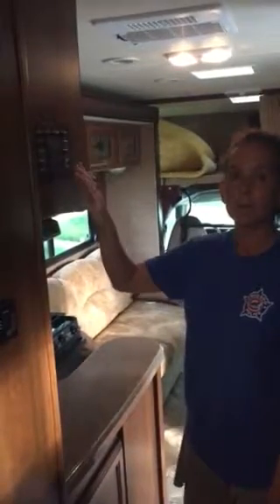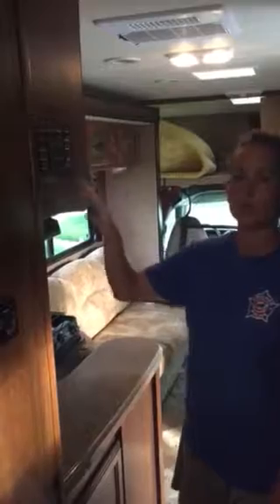This is the basic setup — the control panel for the RV. I'm going to talk you through each button.